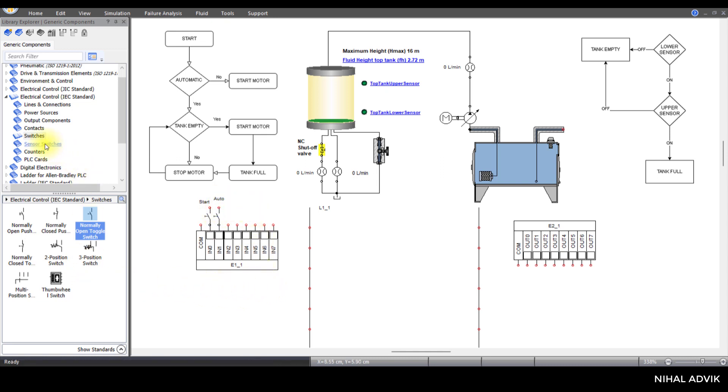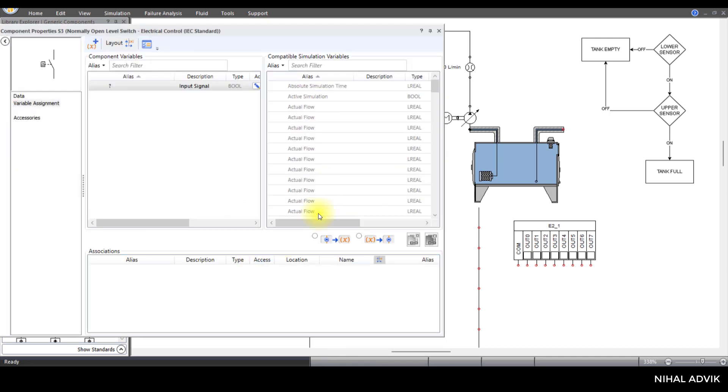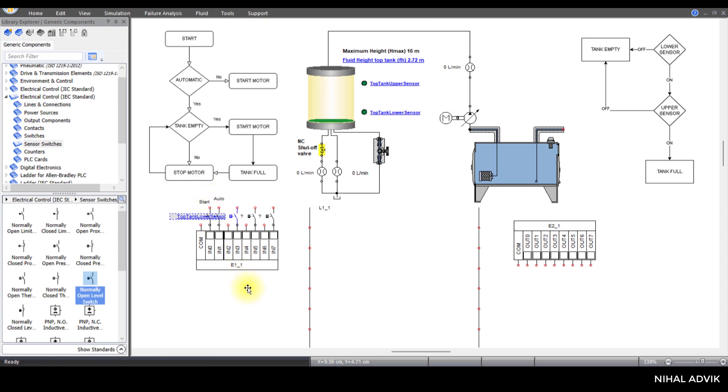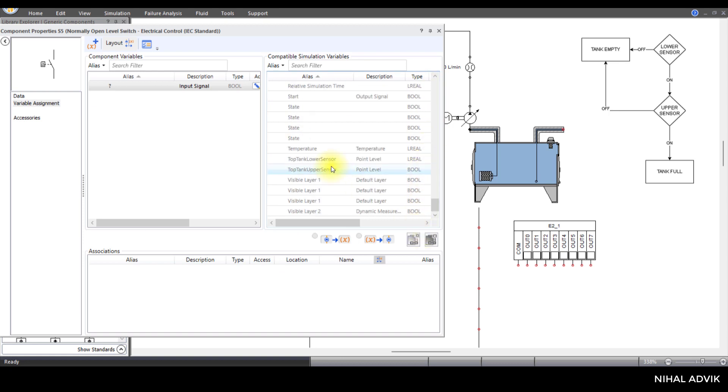Then we need a sensor switch — a normally open level switch connected at I3. This is for the top tank lower sensor. And we have a normally open level switch connected at IN5, which is for the top tank upper sensor. I'm going to double-click this sensor and connect it to the top tank lower sensor, then this one to the top tank upper sensor.